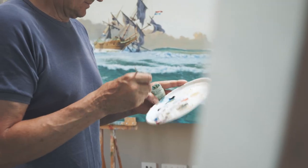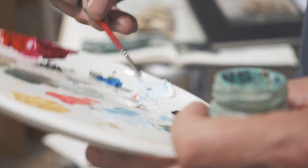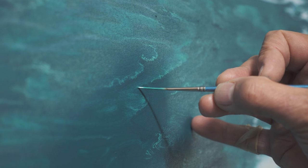Painting still water is very easy. That ruffled, windy look is quite hard. So it's a process. I begin with painting what's on the bottom of the water, and out there there's a lot of plate coral, staghorn coral.